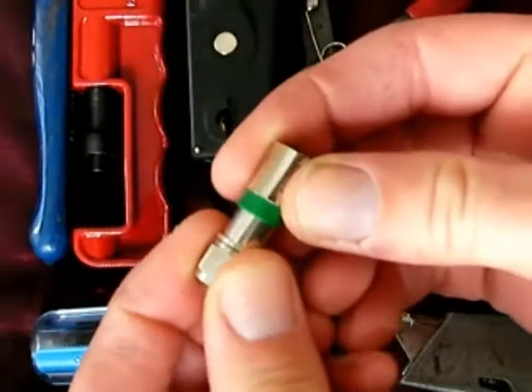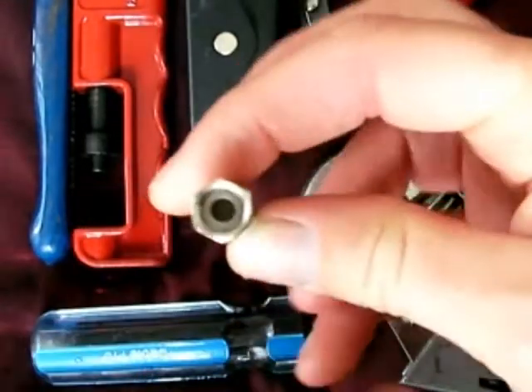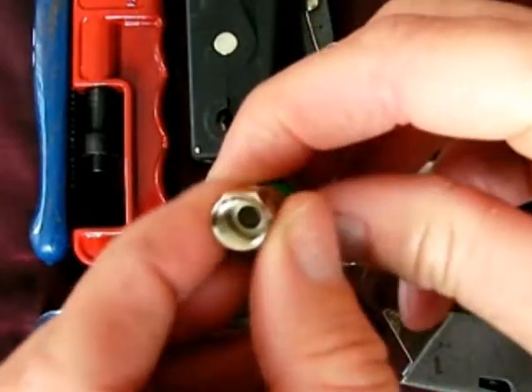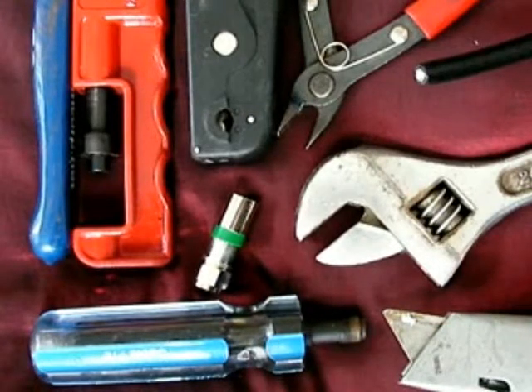I'll show you if I get up really close — this particular part here slides up onto the screwed-in part. These are the type of tools: a Stanley knife, crescent wrench, a little snipper, a cable stripper, and the compression gland. I'm going to do it right now and we'll get through it really quickly.